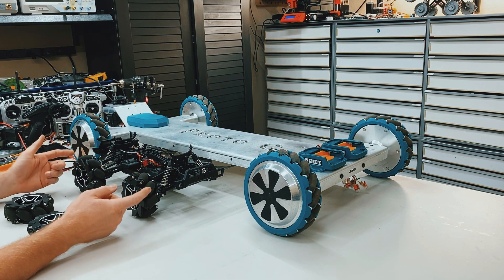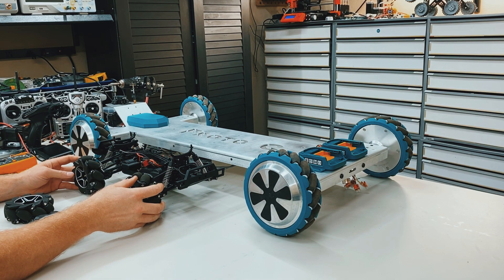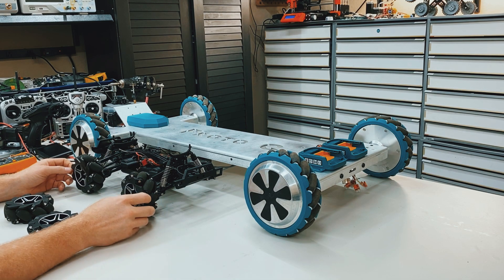So if you made a bicycle using two mecanum wheels — one on the front and one in the rear — and you sat in the middle facing forward, it would properly sidewind. So if you rotate them towards each other, it would sidewind to the left. If you rotate them against each other, they would sidewind the bike to the right.